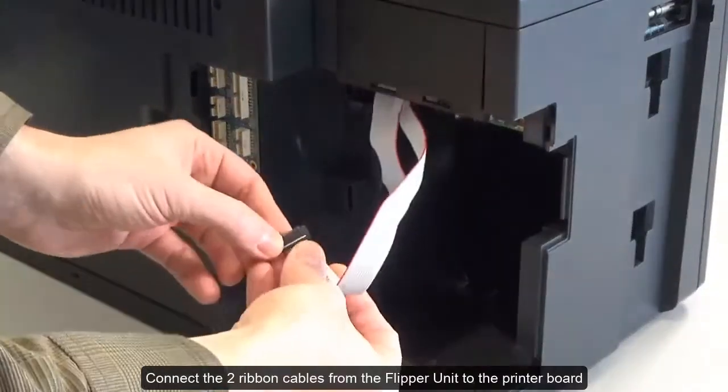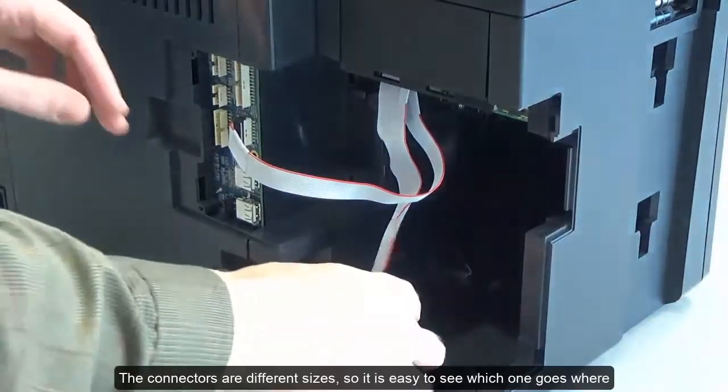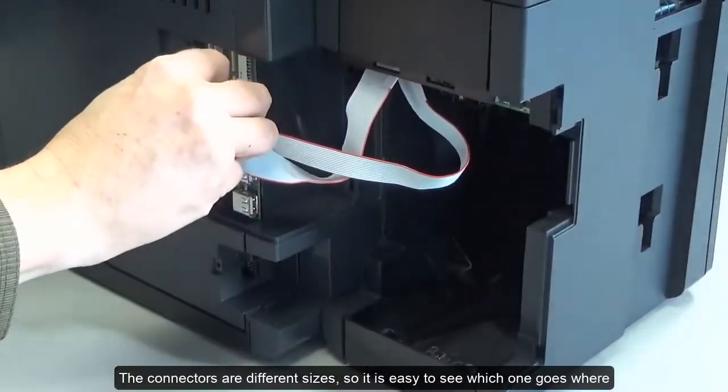Connect the two ribbon cables from the flipper unit to the printer board. The connectors are different sizes, so it is easy to see which one goes where.